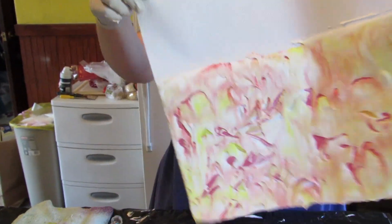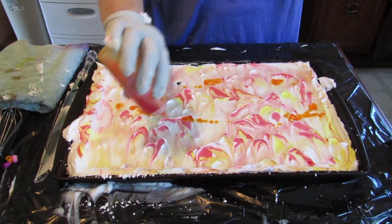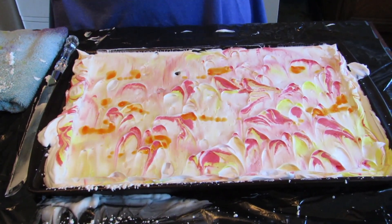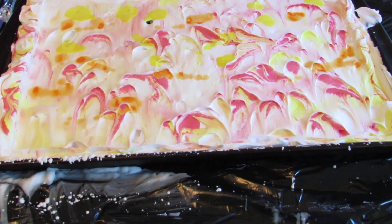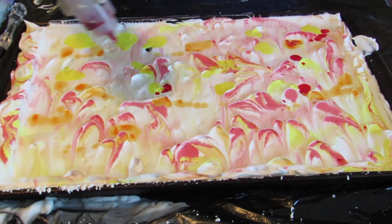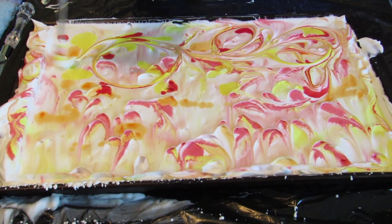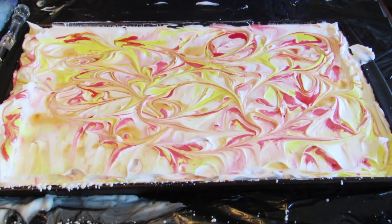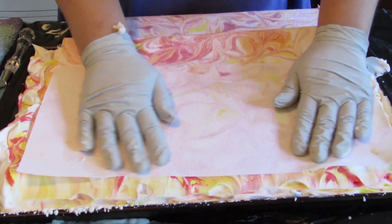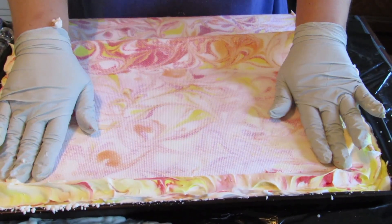And because we have the blank side on the other end, we're actually going to take a few more drops of dye while I'm doing this. And we're going to swirl a little bit more so that the dye is just as strong. Give it a quick swirl. And then we're just going to take the other side and we're going to press it right down on the shaving cream again. It's okay to overlap because the colors just get a little bit different.